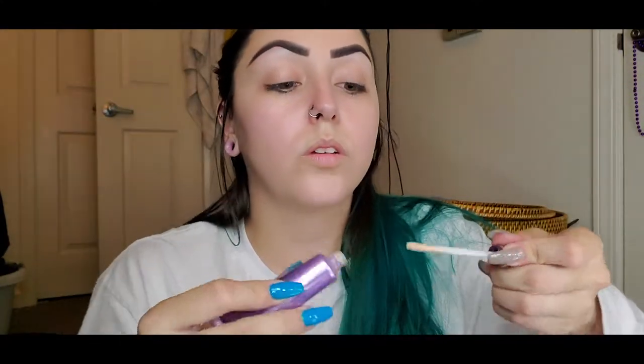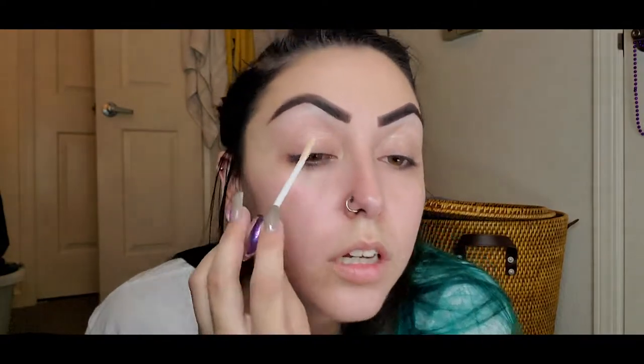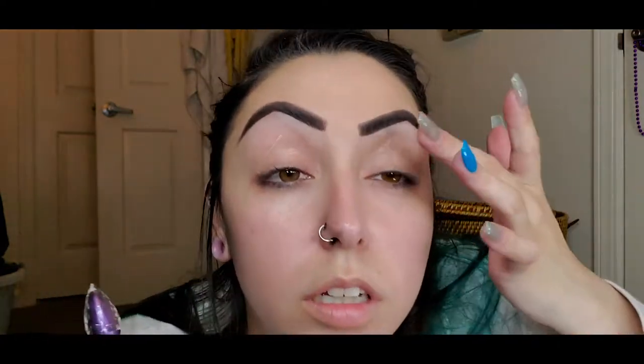To start applying eyeshadow, I'm putting on the Urban Decay Eyeshadow Primer Potion in Original all over the lid. I use my finger rather than a brush because I can get a better feel for how much product I'm applying and where it's going. I can also use the edge of my finger to clean up the bottom of my brow.